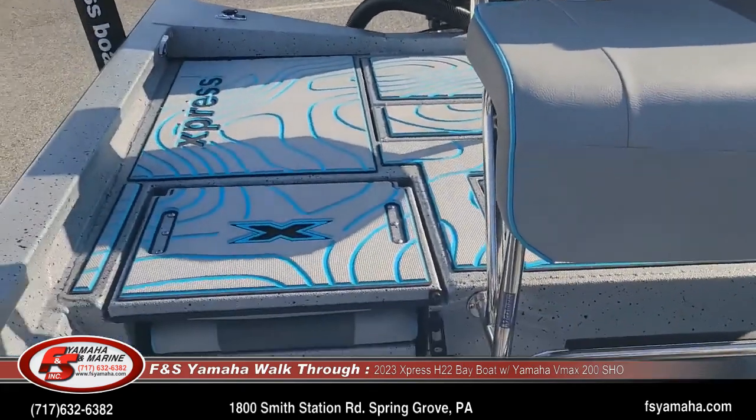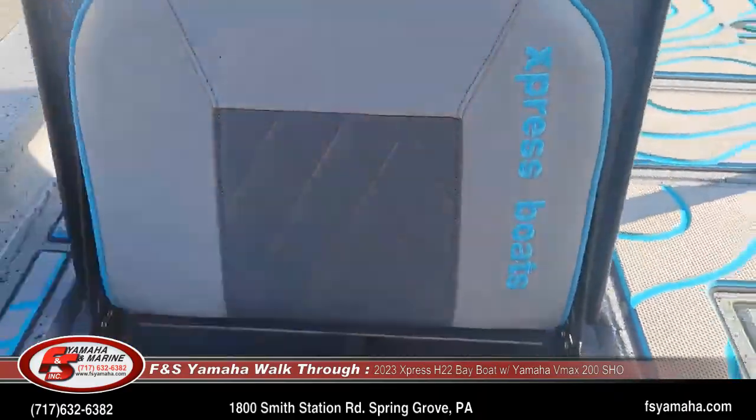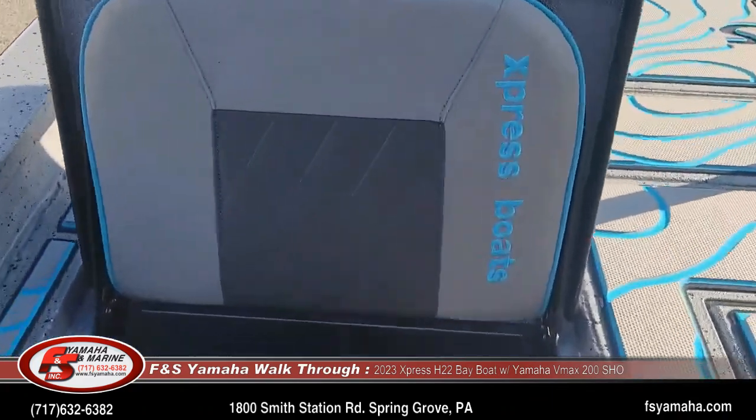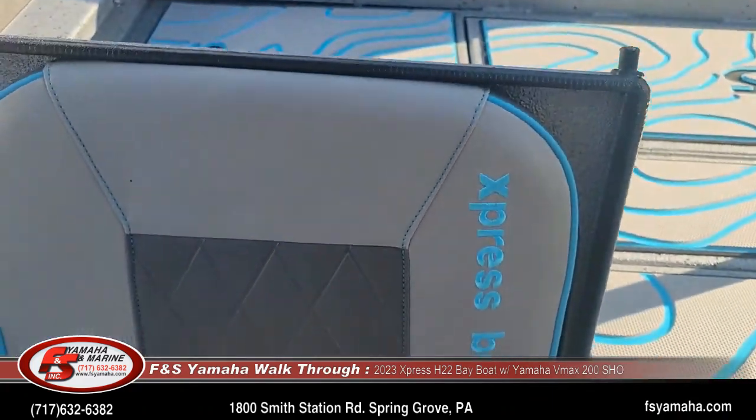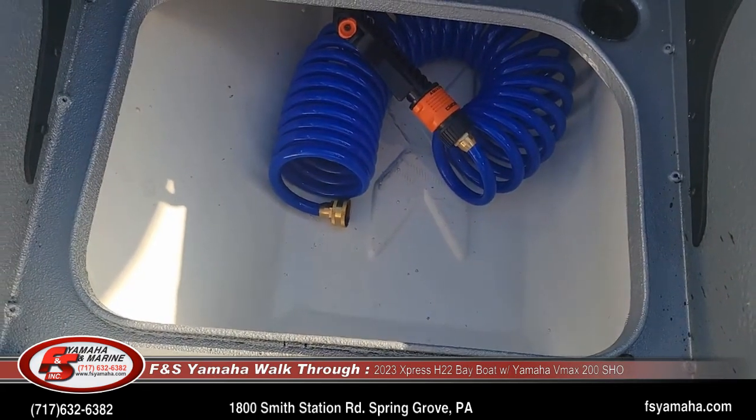Jump seats — there's one on either side of the leaning post. Underneath each one is a cooler. And that's the hose inside there for the wash-down you can see laying inside.